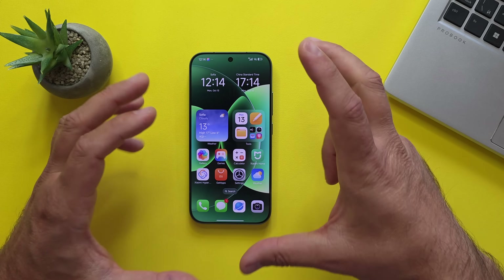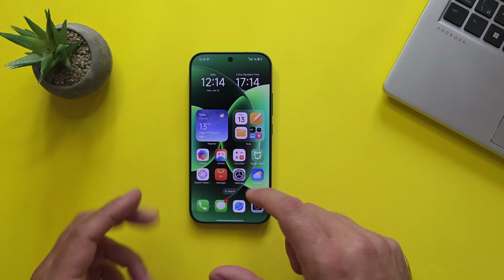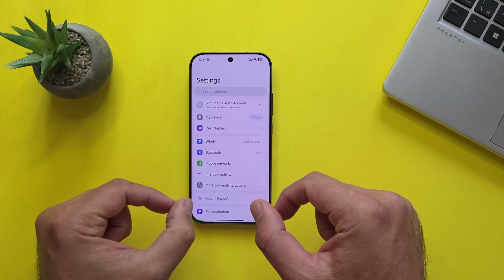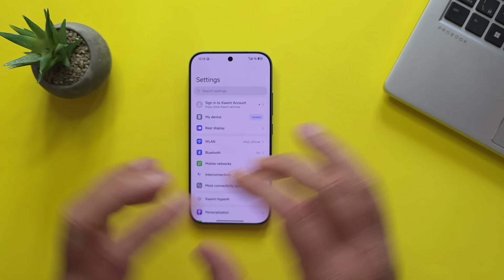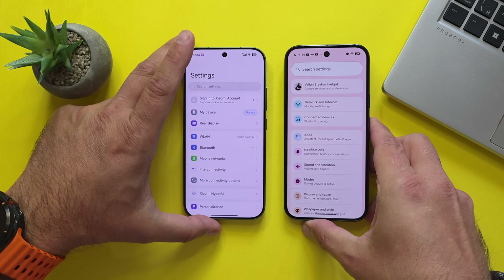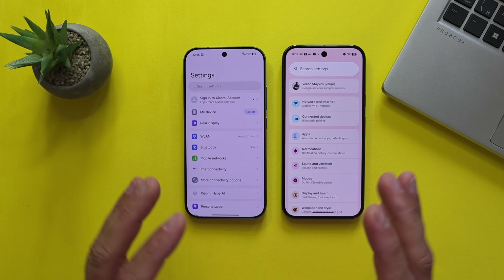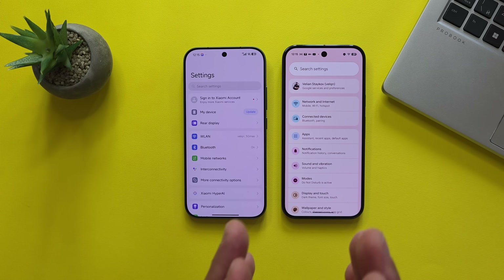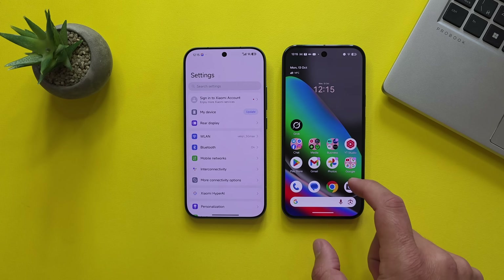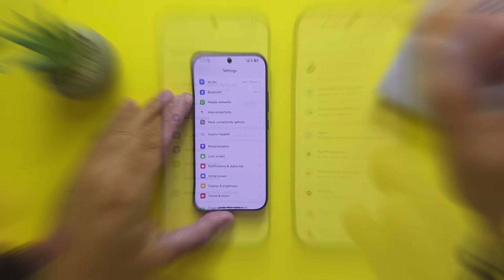I'm looking at this phone and it's absolutely beautiful. Just take a look at those bezels — they are crazy thin. For comparison purposes, I'm going to put here my Pixel 10 Pro. Those are both Pro phones. This is the Google Pixel 10 Pro, and as you can see, it has slightly bigger bezels. The Xiaomi 17 Pro is absolutely gorgeous.